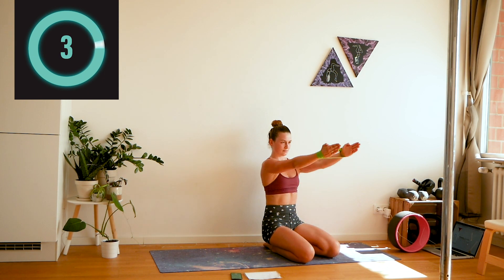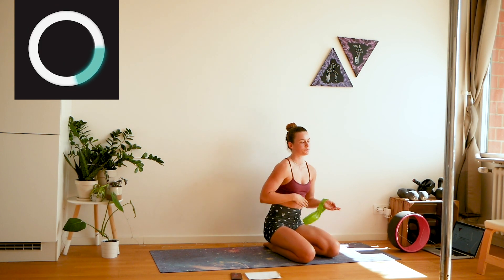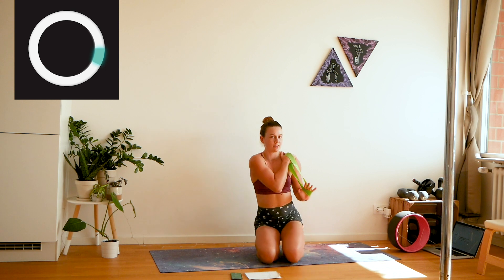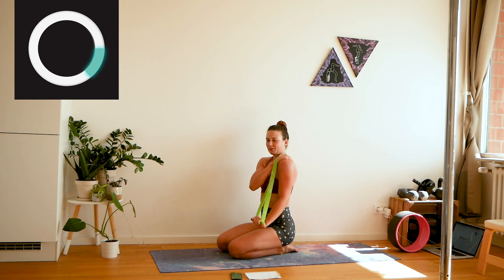Rest. Take that band in the opposite hand, bring it to the opposite shoulder, come through from the outside and extend your tricep. Your elbow is glued to your side and you really want to push through, really using your tricep.